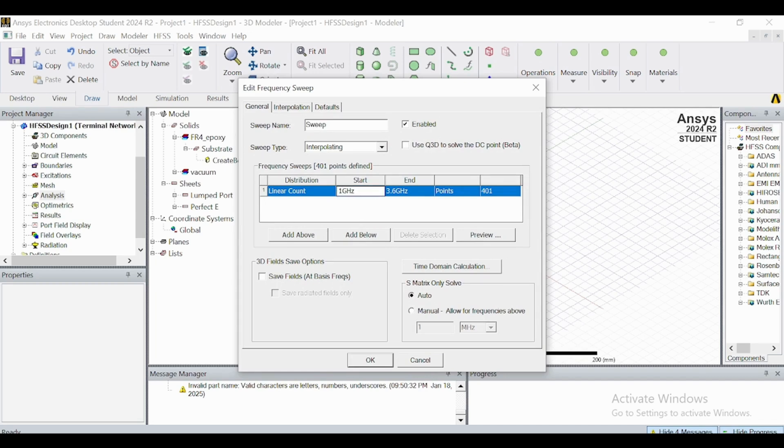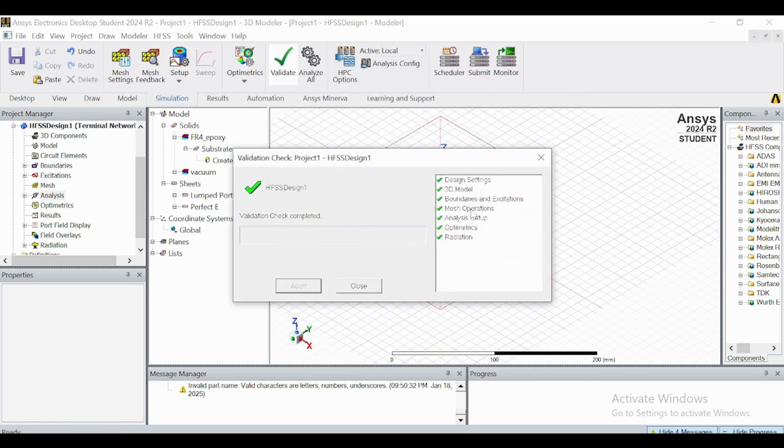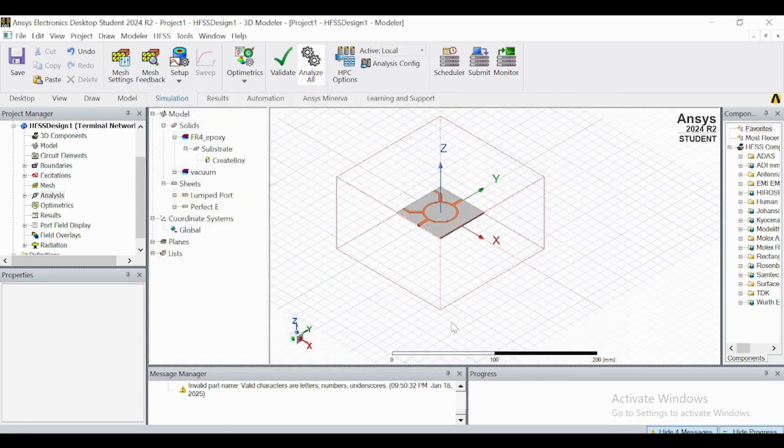Set up a frequency sweep from 1 to 4 GHz using a linear step. You can choose a step size of 0.2 GHz. Click OK and verify that all steps are correct. Then save the project and click Analyze to run the simulation.